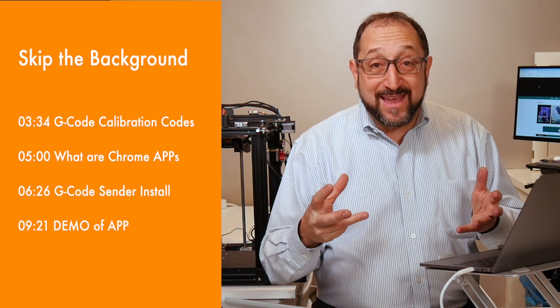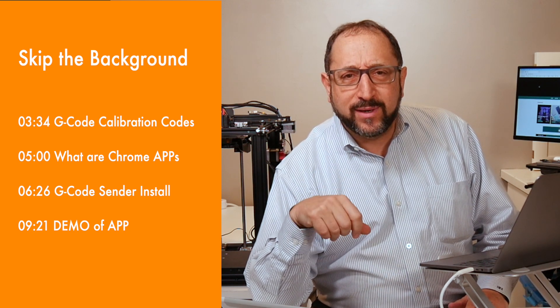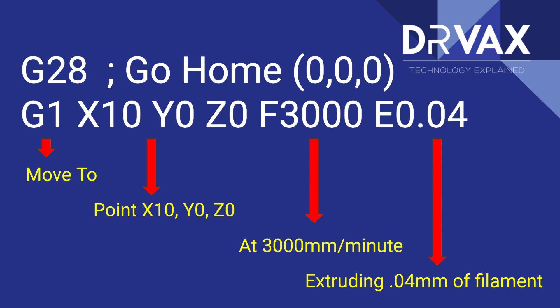Let's begin by talking just a bit more about G-Code. If you want to create an object to print on a 3D printer, you model it in a 3D modeling program — this is a review for most of you, but I may have some new viewers. You use a slicer to convert it to G-Code. This is an example of what G-Code looks like — it's a series of codes. A G28 homes the printer, sends it to the home position. A G1 is used to move the print head of the printer to a particular position.